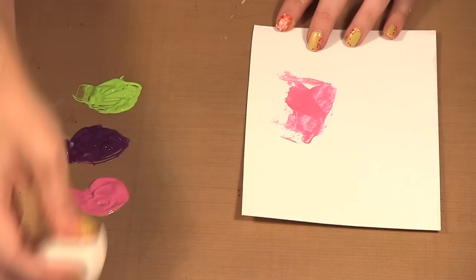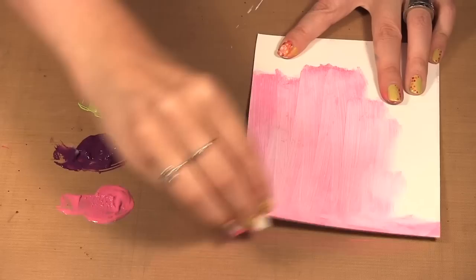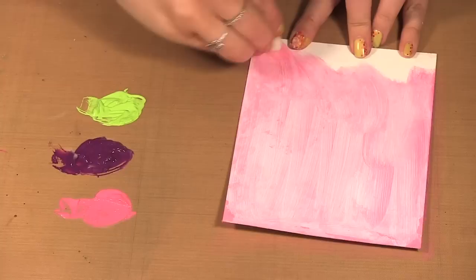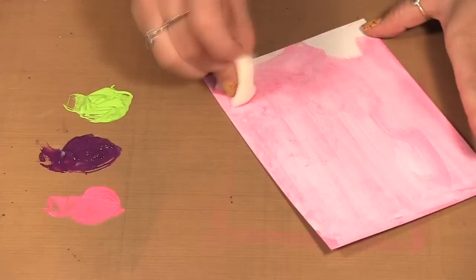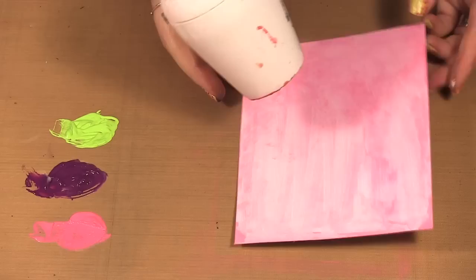Now I'll use a little sponge to put the paint on. You can see it is a lot thinner because it's now a glaze. Whereas Dina's paints are heavy body, by adding the glazing medium you now have a thinner paint to work with. I'll do the background all over and then give that a quick dry.